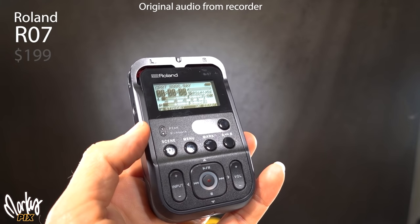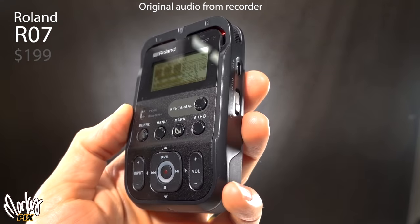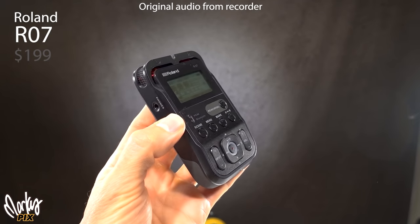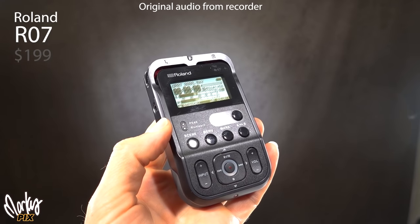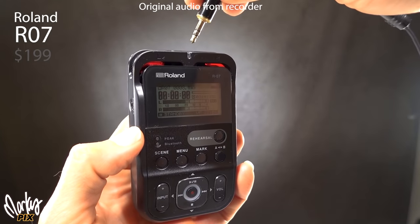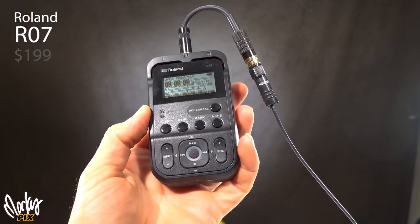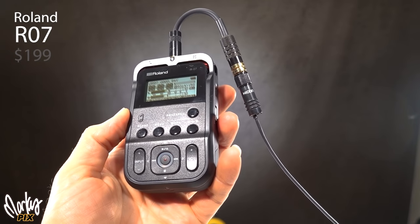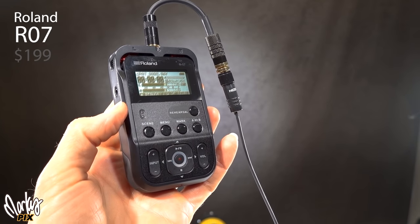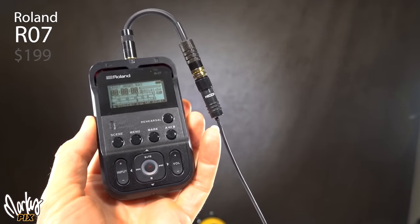They also have a newer one — the Roland R07 at $199. It's just like the R05 but a newer, more futuristic-looking model. All the Roland recorders sound so good they don't even need post-processing, but with post-processing using a DPA 6060 they sound great. The built-in mics on the R07 also sound excellent with processing applied.